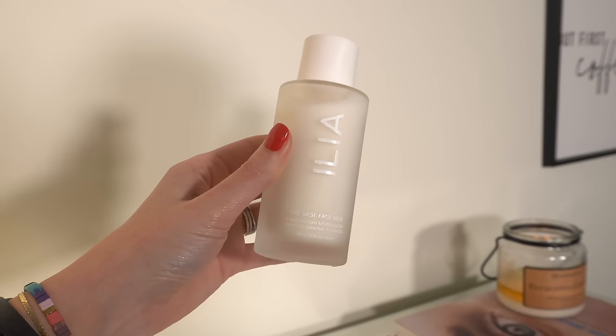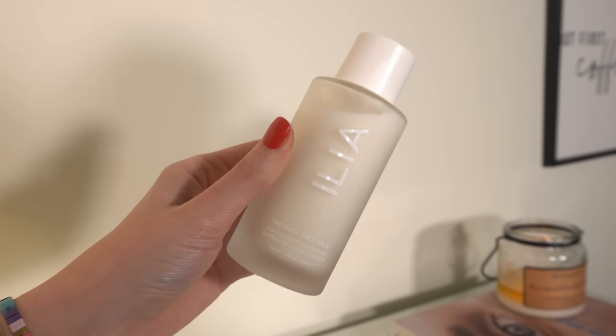Let's get into the makeup. The first thing I want to apply is this product — this is obviously not makeup, but this is the Ilia Face Milk. This is a very similar product to the Rode Glazing Milk. If you're familiar with that, I have that product and I love it. This one is not as thick as the Rode one — it's much more watery in consistency. It's kind of like an essence and a toner and a moisturizer and a serum all in one.